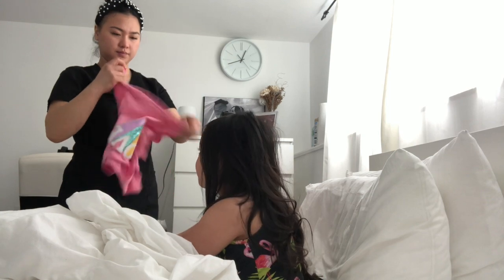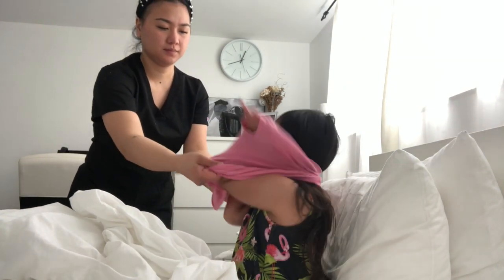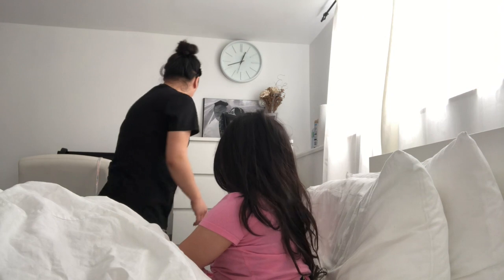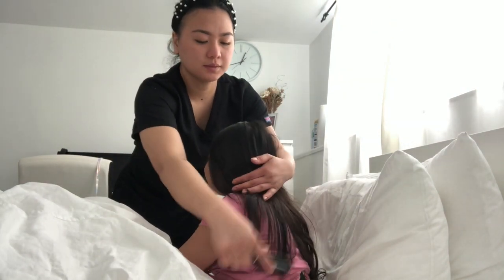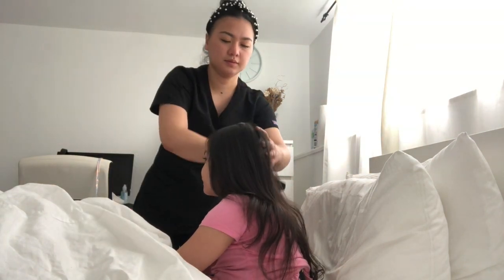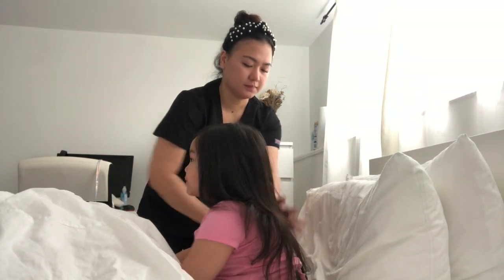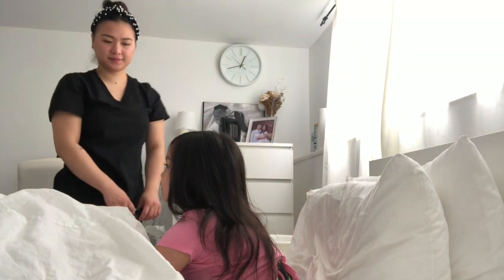Ensure the client is safe and comfortable. Place the call bell within reach and return the bed to its lowest position. Clean the wash basin and return all supplies to their proper places. Tidy the work area and perform hand hygiene, then report and record any changes in client condition. That's it for this video, thank you for watching.